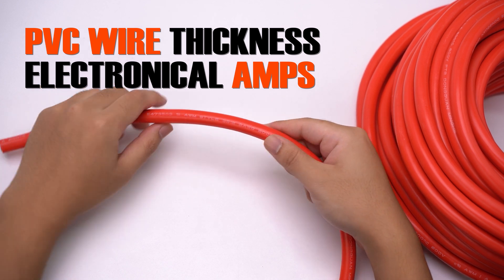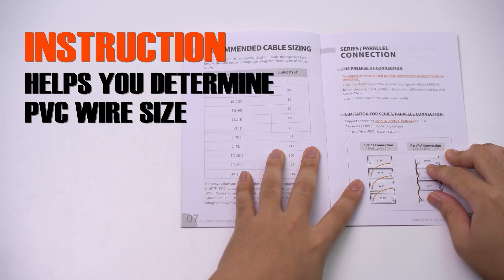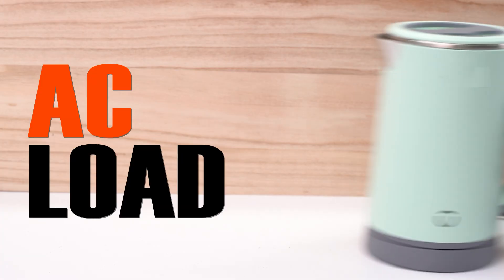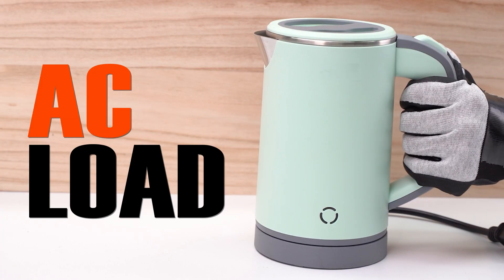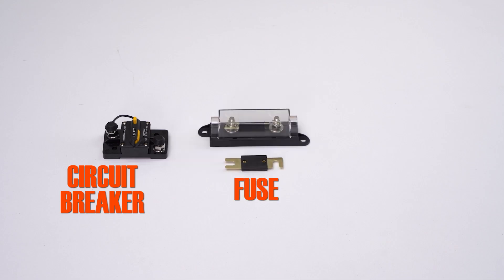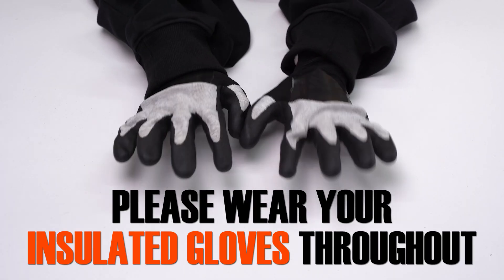The size of PVC wire required depends on the amps of your electronic equipment. The instructions that come with the battery will help you determine what size of PVC wire to choose. AC load can help us check whether our connection is correct. Electrical equipment should be connected to a breaker, fuse, or switch. Please wear your insulated gloves throughout.